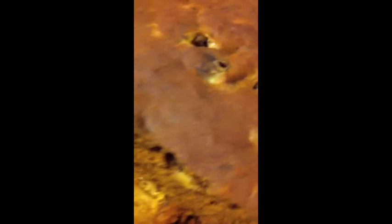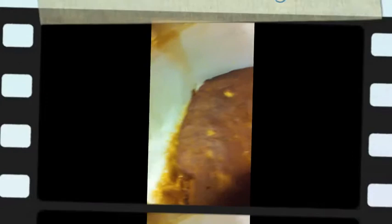Let me pull a little piece off here — oh my, look at that! It looks scrumptious. We're going to try a little piece here. Mmm. You know what? That's actually really good.